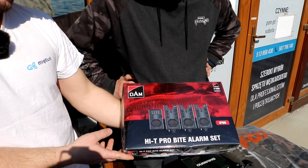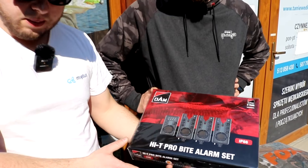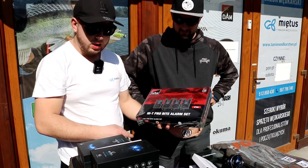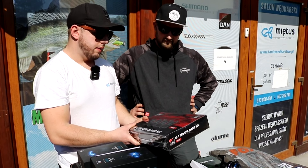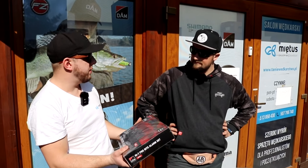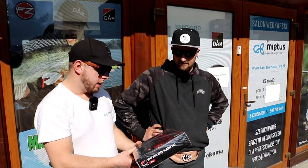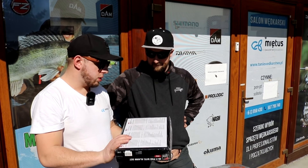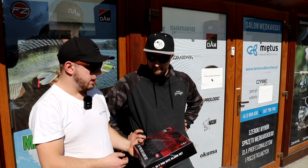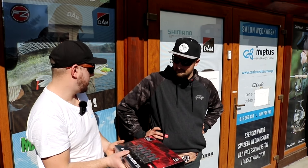Pokażemy jeszcze sygnalizatory Hi-T Pro z Dam - naprawdę fajne. Coś pomiędzy - C-series będzie tańszy, Hi-T Pro będzie droższy, a Nesh to najwyższa półka. Każdy znajdzie coś dla siebie. Ktoś zaczyna, nie musi od razu pakować kilku tysięcy w Nesh. Mamy naprawdę dużo funkcji - zasięg centralki, regulacja tonu, czułości, głośności, tryby ciche, multicolor diody.